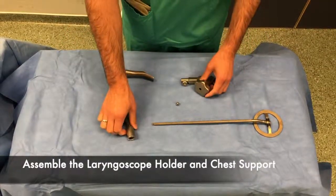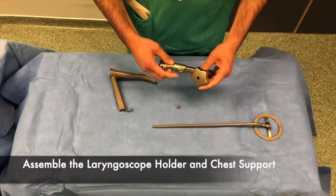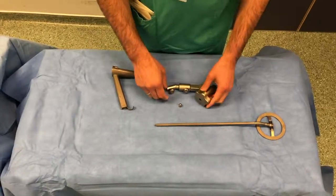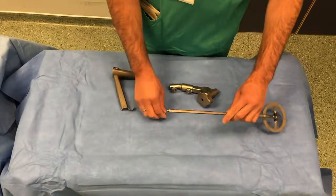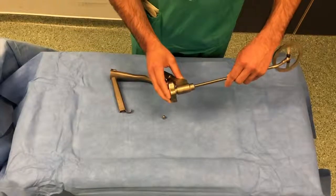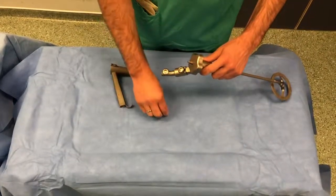The laryngoscope holder and chest support must be assembled as shown here. The laryngoscope holder is attached to the chest support. There is a small bolt that needs to be removed before threading the chest support through, which is then screwed in place.